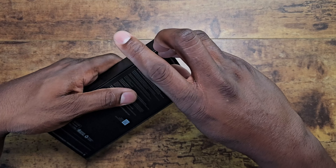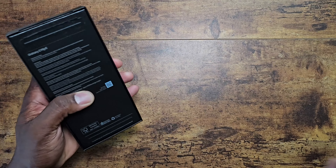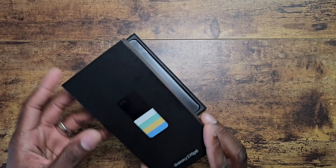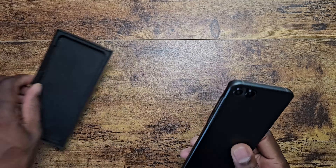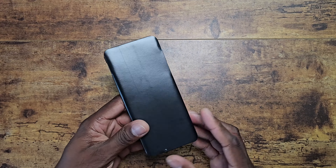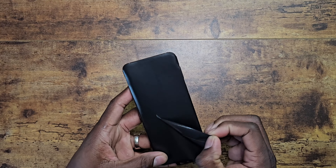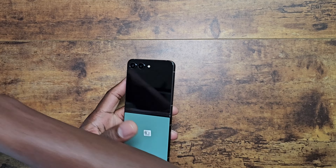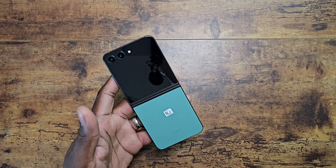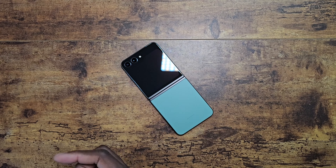We're going to crack it open here and I'll show you the green — this is just about color at this point, just to show you what the green looks like in case someone ordered green and didn't really know what to expect. If you haven't seen my initial unboxing of the blue one, go ahead and check that out. Oh, that green is beautiful! Wow — let's get this label off. Look at that green! That is a beautiful looking green.